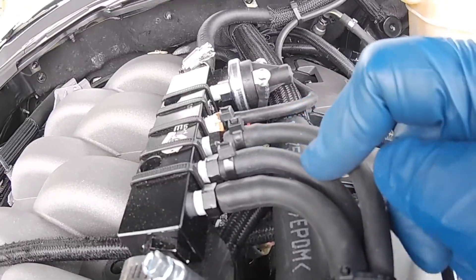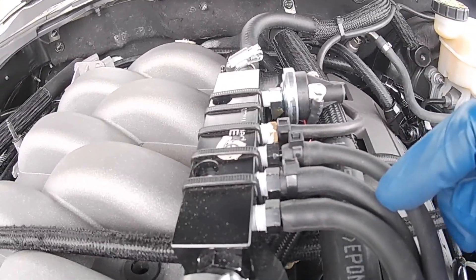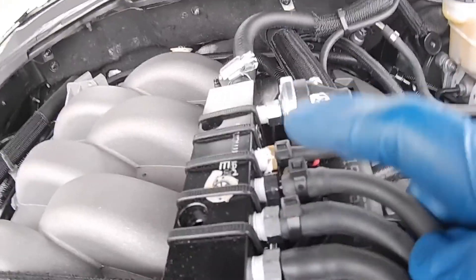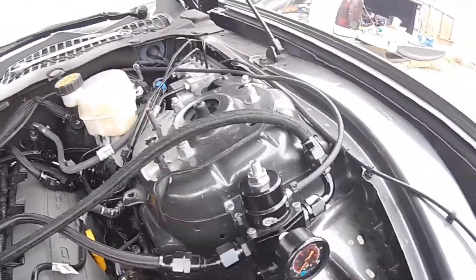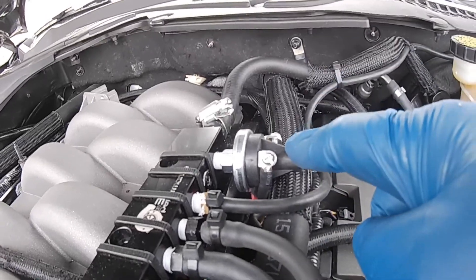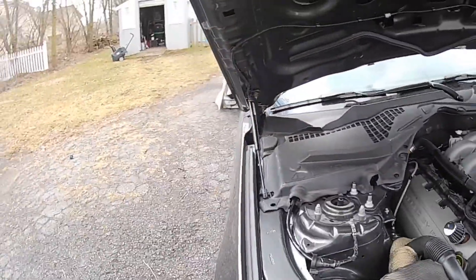The second line goes to the blow-off valve — the BOV gets its own dedicated line. Then one line runs to my MAP sensor for the SCG1. Another line goes to the fuel pressure regulator for vacuum reference. And then I have my HOB switch in one of the ports. I ran some power wires through here over to the battery.